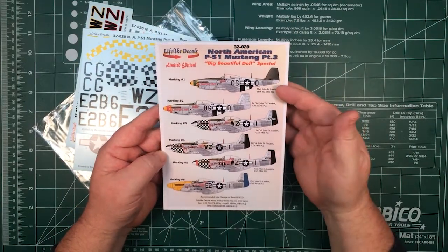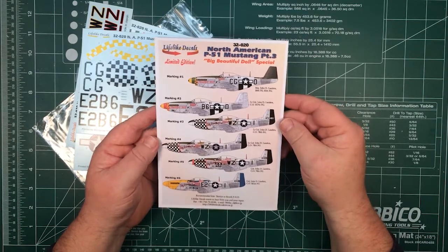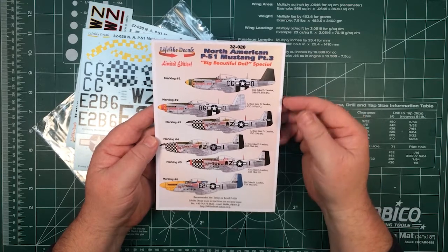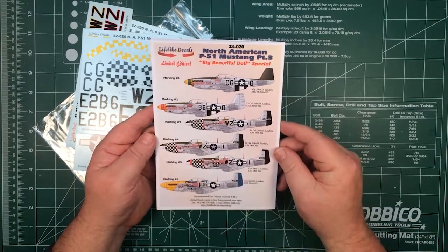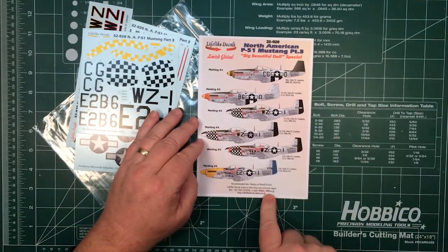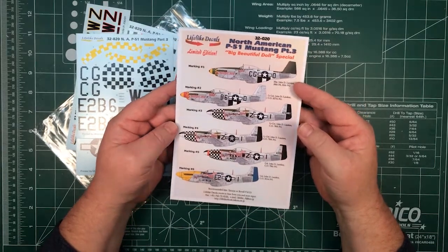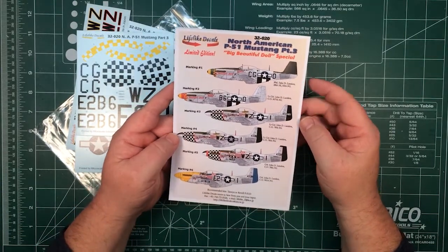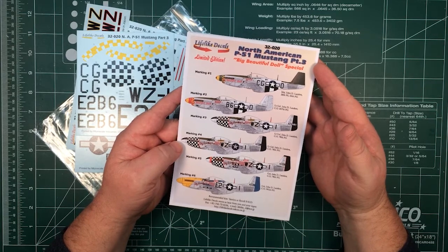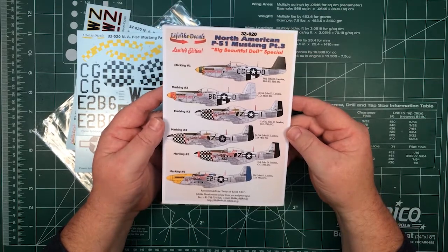Big Beautiful Doll was actually just two aircraft, 1944–45, all piloted by John Landers. And obviously there are six different versions here. Recommended for the Tamiya or Revell P-51D, and this is in 1/32nd scale. It's basically the third 1/32nd P-51 sheet, and we'll do a review of the fourth sheet in a little bit.